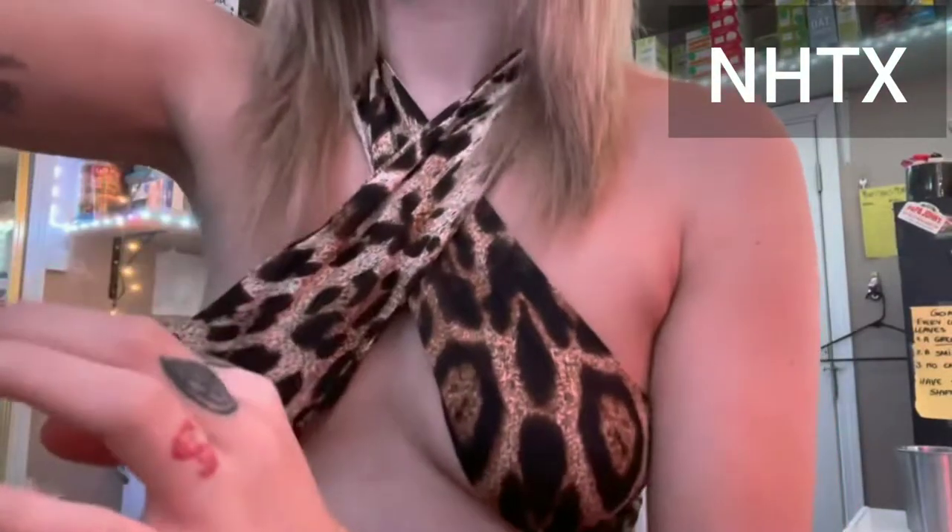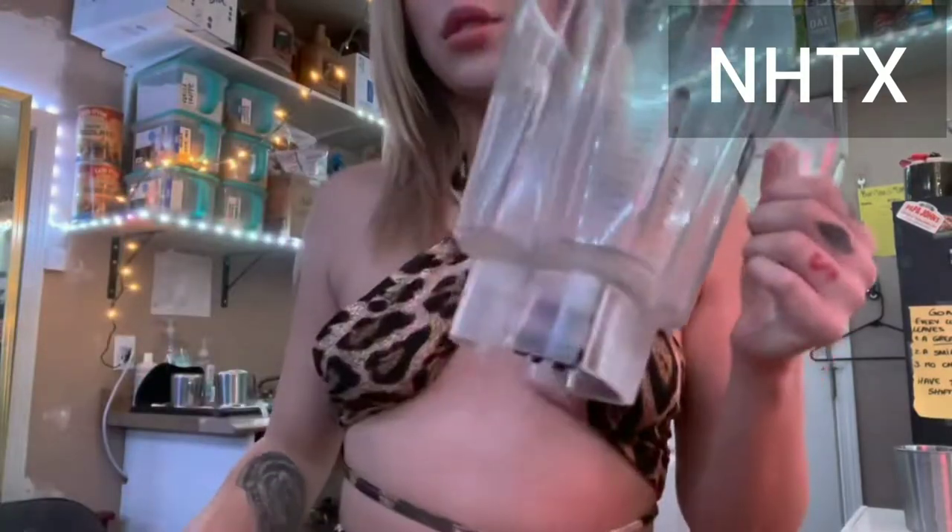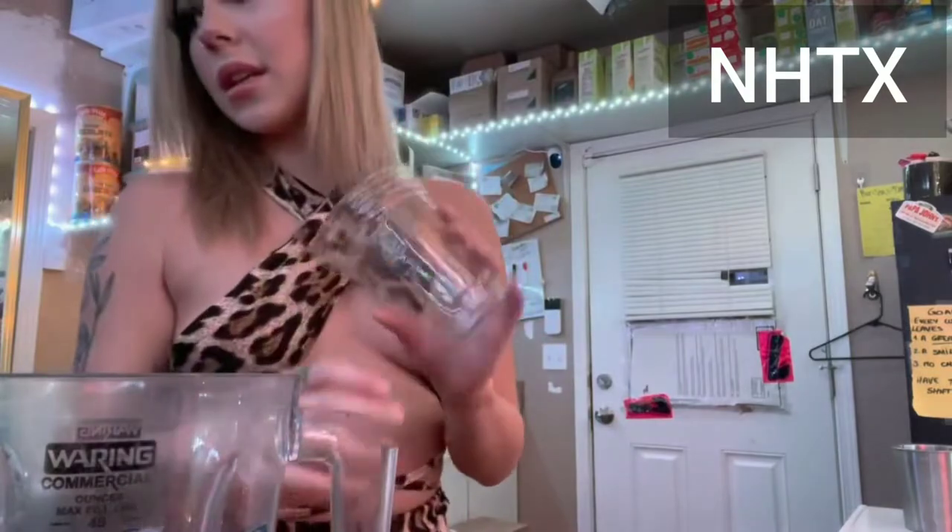I'm gonna make a cotton candy frappuccino. You need your blender — I'm just gonna make a small one, a 16 ounce — so I'm gonna fill this with ice.